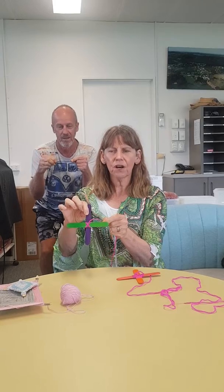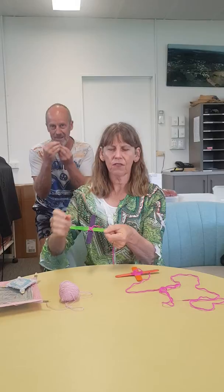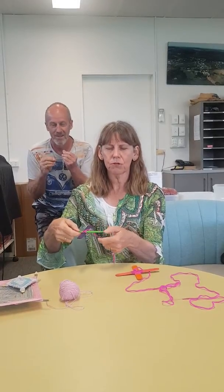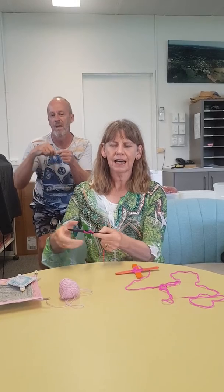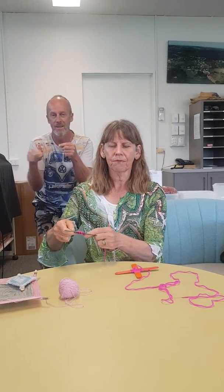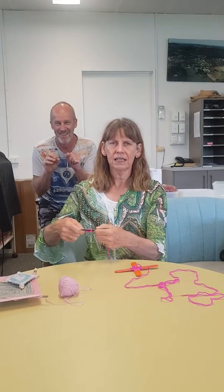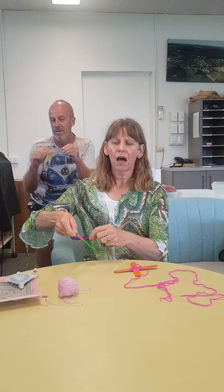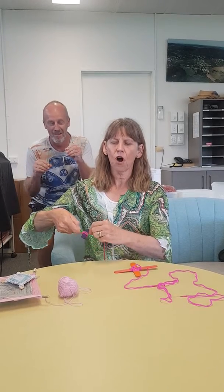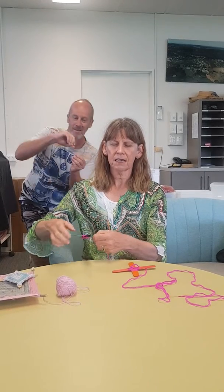Once you've got that set and it's not wobbly, you can start the weaving process. The weaving process is very simple to do. It's just over the top of one stick and under the next one, and wrapping around. So we're doing the over and under, and as we're doing it we're just moving the stick around a quarter of a rotation — over and under, over and under.